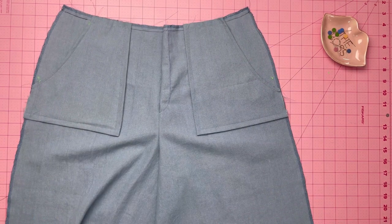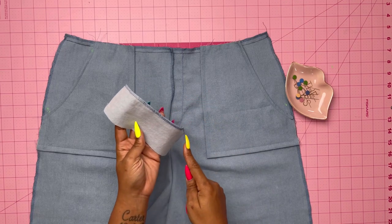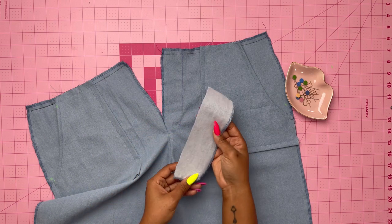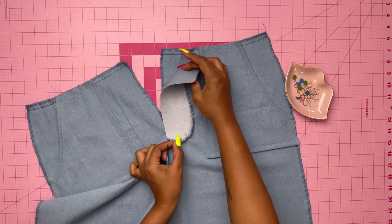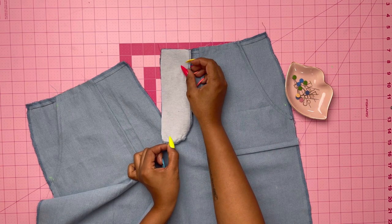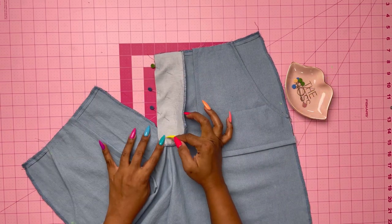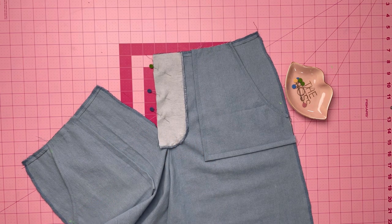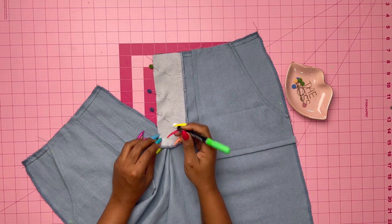Take your left fly facing that is interfaced and edge finish the curved edge — I used my serger. With right sides together, pin the fly to the left front edge of the pants. Make sure your dots are matching and then stitch it together. It may be a good idea to mark the dot on top so you can see it while stitching and don't go past it — you want to stitch about one-fourth of an inch above that dot.